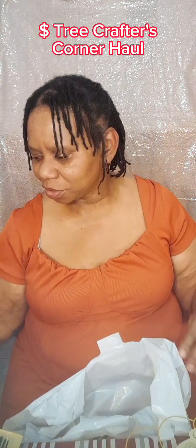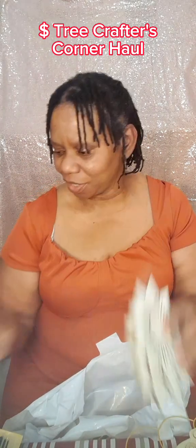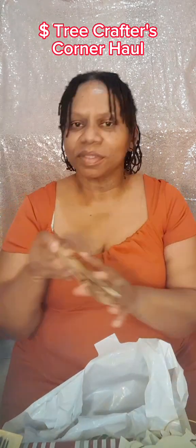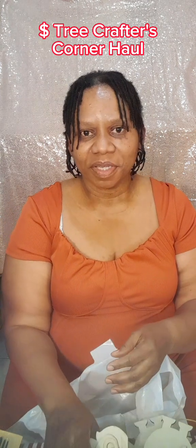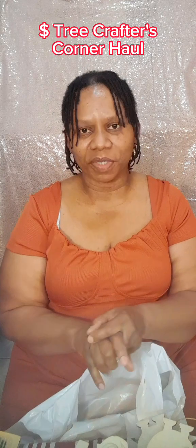I actually bought four of each design — the sunshine, the cute little monkey, the pet bulls, and the cool little night owls. I'll do another video of me painting all these — painting the four figurines. So that's my quick Dollar Tree haul.